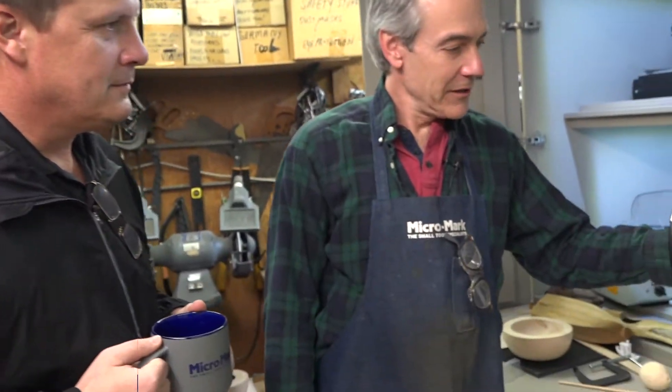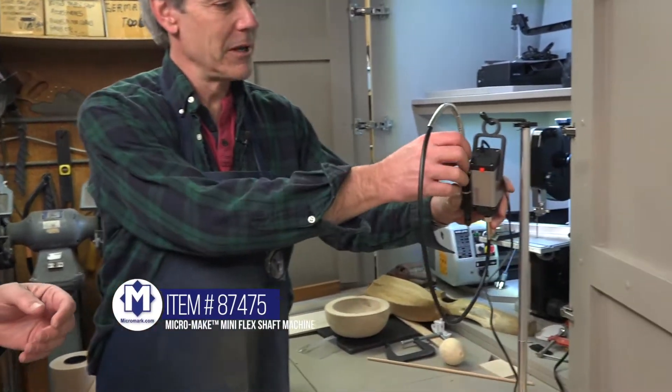Hello, we're on MicroMark TV and we're in front of the MicroMark Mini Shop. And what are we looking at today, Dave? This is our mini flex shaft machine, part of our mini power tool line.